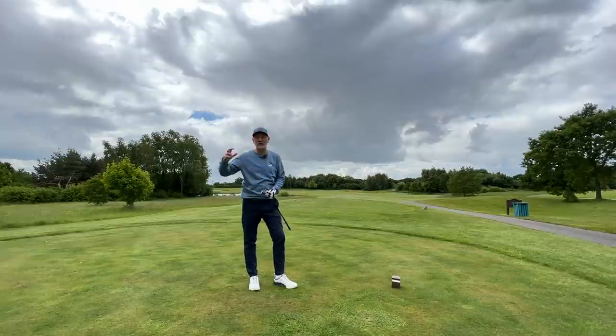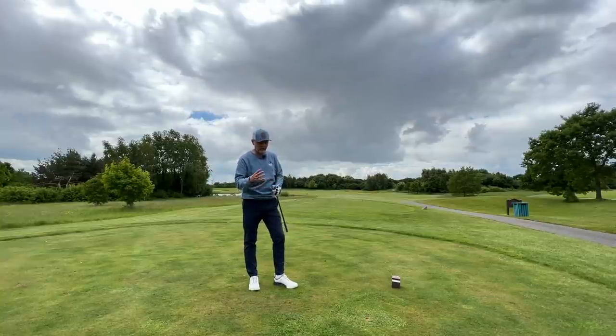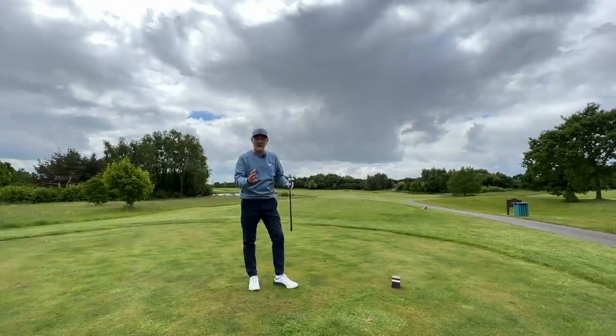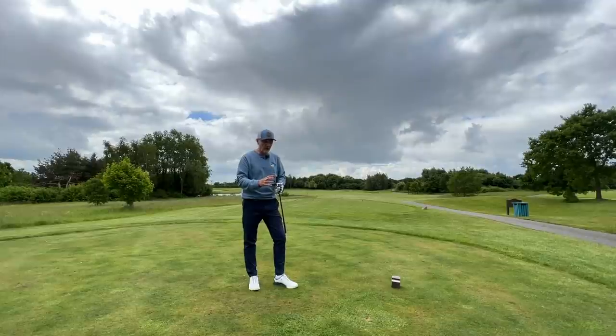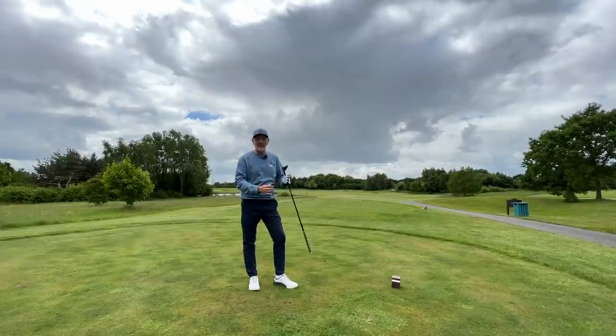Out here on the golf course, you've already seen the launch monitor data which has reaffirmed what I found on the course — this club for me is carrying around the 180-yard mark. The ball flight is really really good. We're playing into the wind a bit here as well, and that didn't float, so I'm quite impressed with the way that ball traveled into the breeze. It just does it really well.